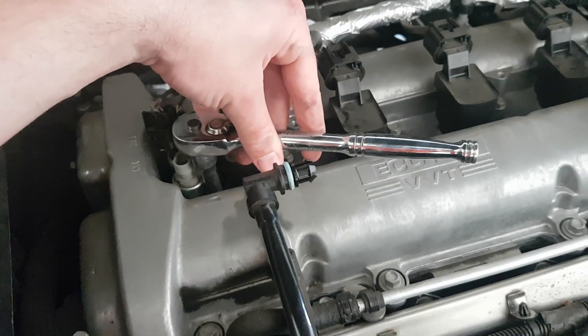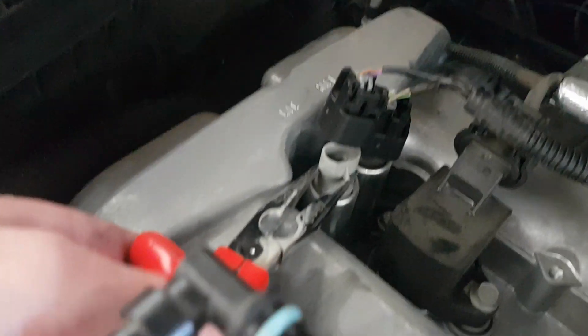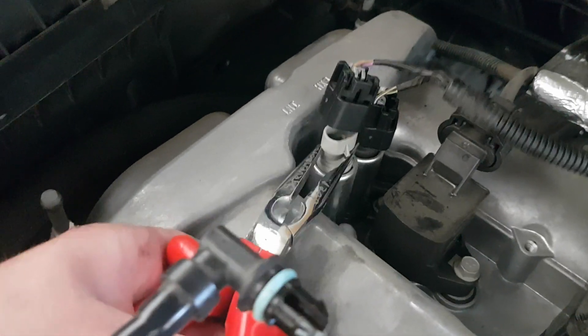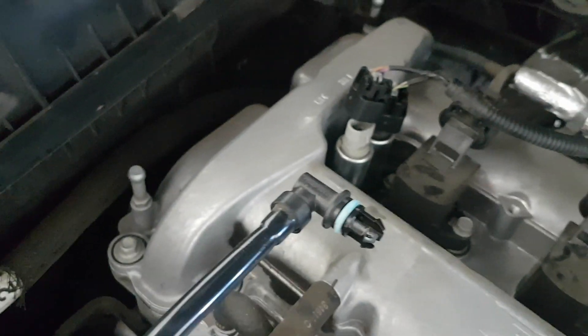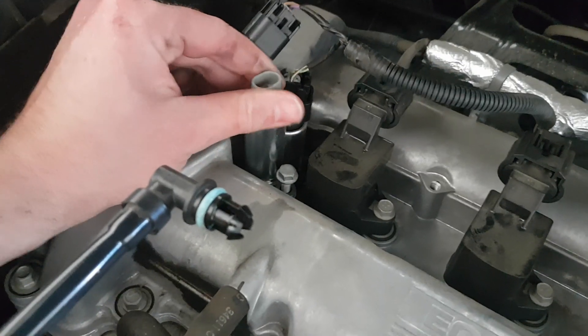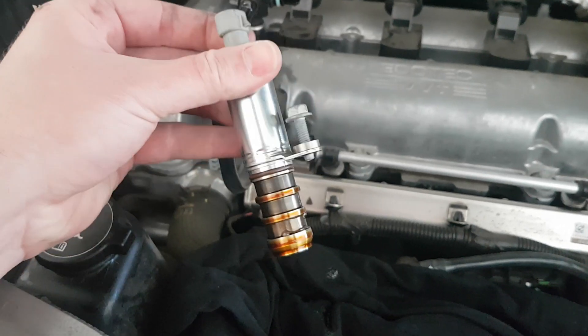I'm going to take that bolt all the way out now. I've loosened the bolt off completely - it actually retains in the bracket, so just make sure you've got it all the way out. I'm going to lever this out gently, hopefully without destroying the old one. Using a pair of needle nose pliers just to pry this out slightly - and there it is, easy as. There might be a little bit of oil come out of here, so have some rags ready. And that, my friends, is our VVT solenoid, intake side.